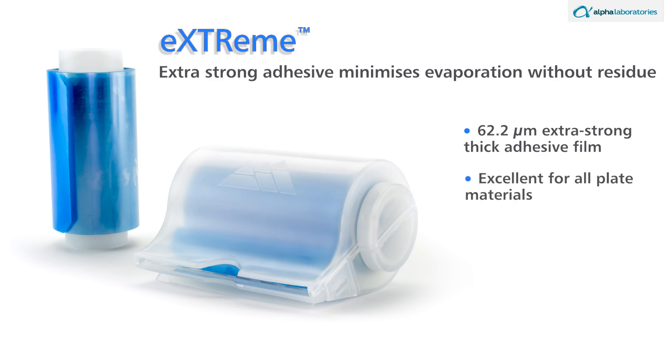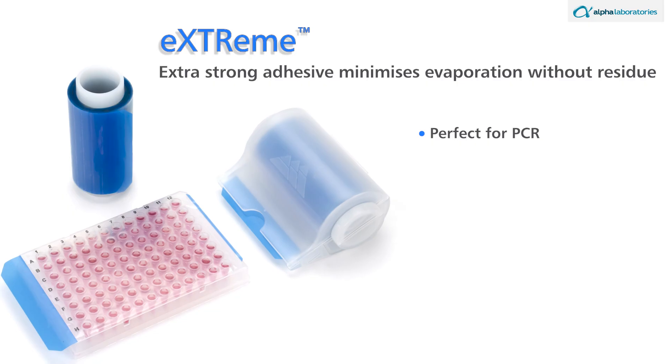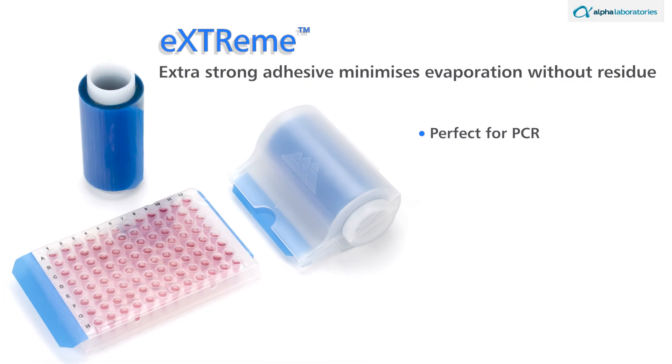Blue coded Extreme 62.2-micrometer extra strong thick adhesive film is excellent for all plate materials. The film's extra strong adhesive minimizes evaporation and removes cleanly without residue, perfect for PCR. Each film is effective from a temperature range of minus 20 to 120 degrees Celsius, and each blue coded roll covers 80 PCR plates.